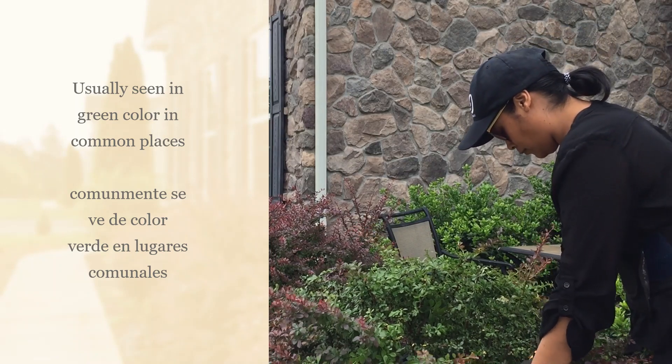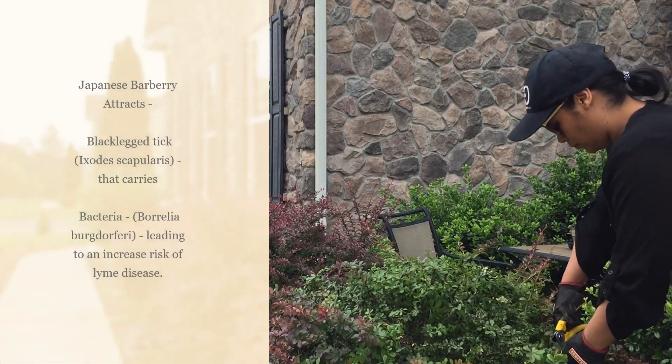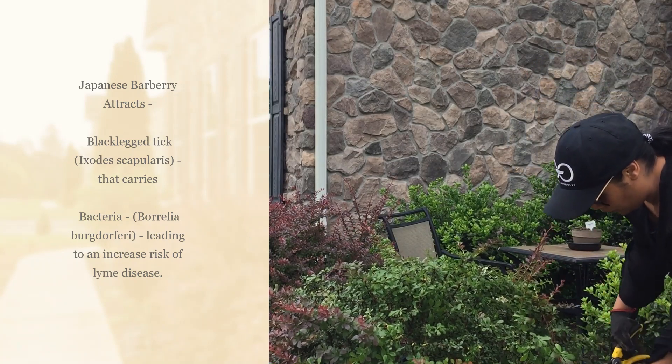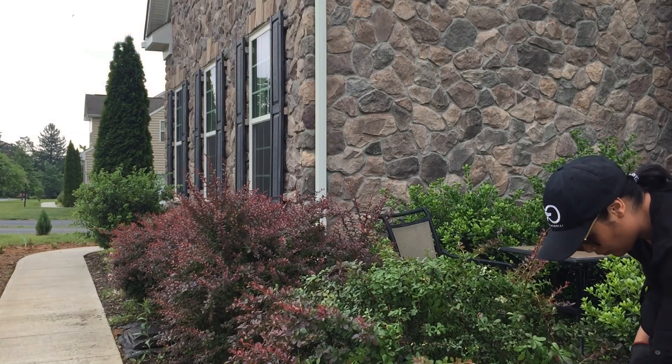The problem is that these shrubs attract the black-legged tick, also known as Ixodes scapularis. This tick carries the Lyme disease-causing spirochete Borrelia burgdorferi, and this can lead to an increased risk of Lyme disease.